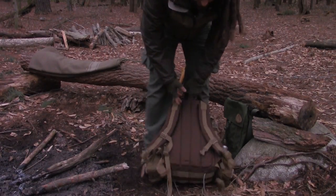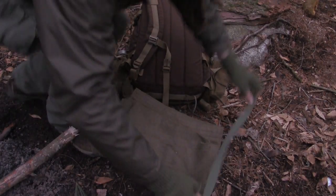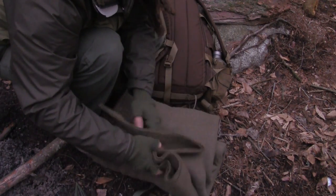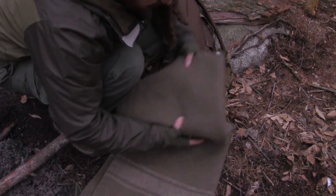This is a really easy way to attach my blanket to the bottom of my backpack. First things first, I just put my bushcraft strap underneath the blanket.